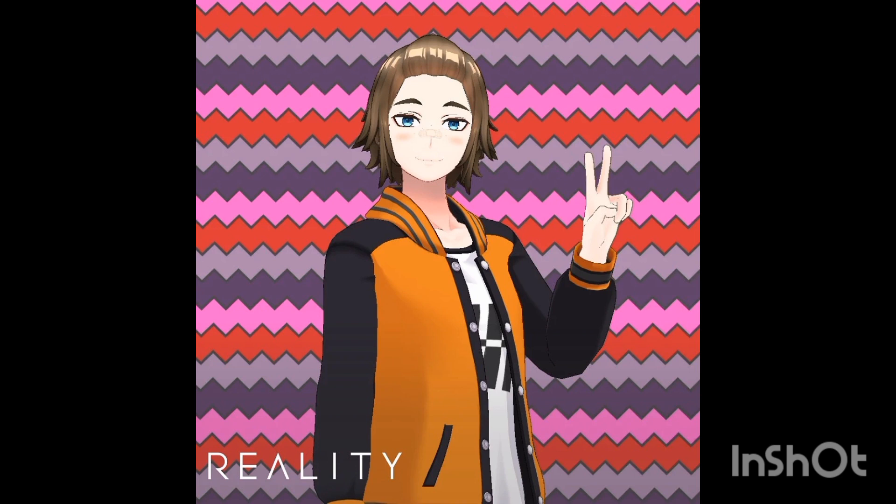I was going to do my Tanjiro impression but I can no longer do it given the fact that my voice has got deeper since I used to be able to do it back when season one came out. With my old anime reviews I used to just do a quick overview of the series in like two minutes, which I didn't think was good enough.